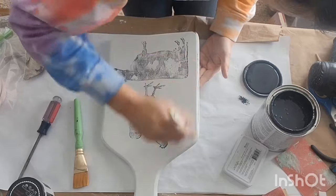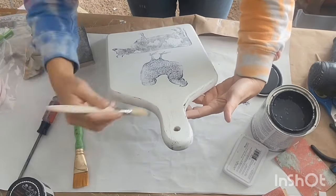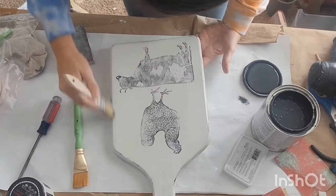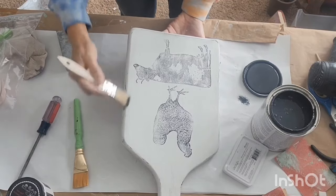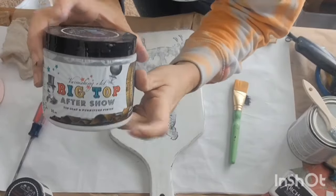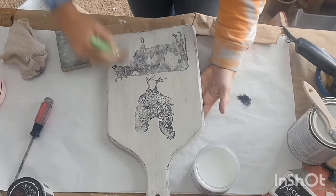Now I want to distress this up a bit, so I'm going in with Rust-Oleum's Color Charcoal. Using a chippy brush and doing a dry brushing technique around the edges — I wanted to use charcoal because I thought it matched the ink color. I just went all over the front of the board to give it a distressed look. Now I'm ready to seal this side, so I'm going in with Big Top to get it all sealed up and protected.